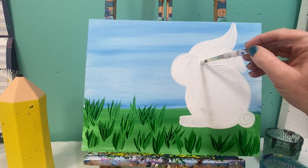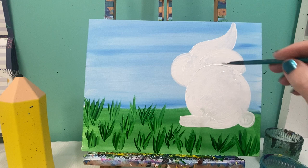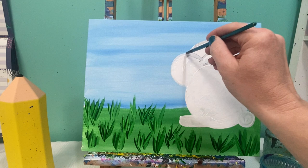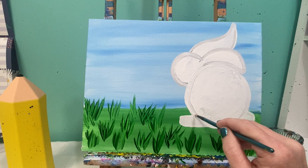We want to remember where our lines are, so I'm going to mix up some really light gray paint — a lot of white and a little bit of black — on my small detail brush. I'm going to outline his ears so I can remember where they are, outline his head, and outline his body. Don't forget about that little plumper foot in the front and his cotton tail.